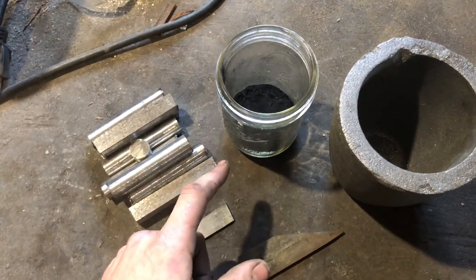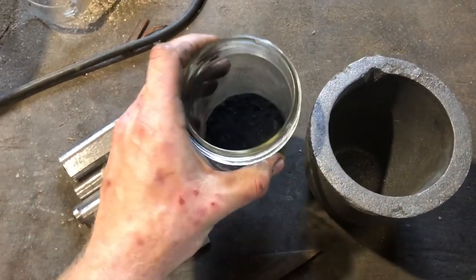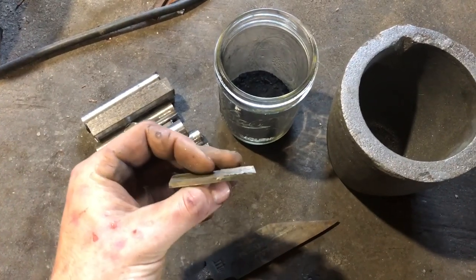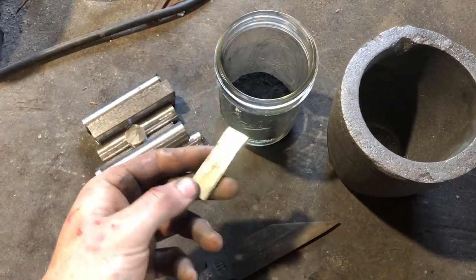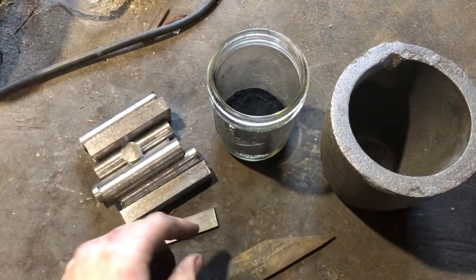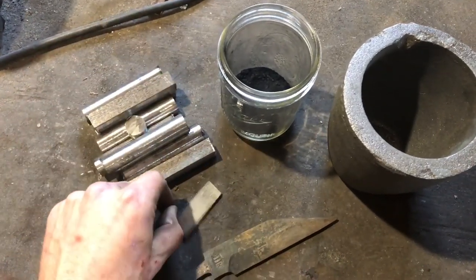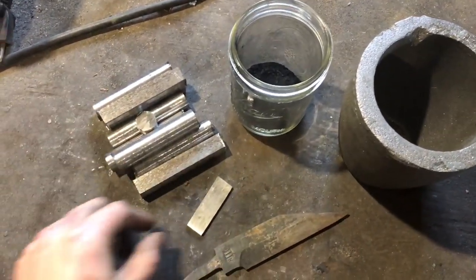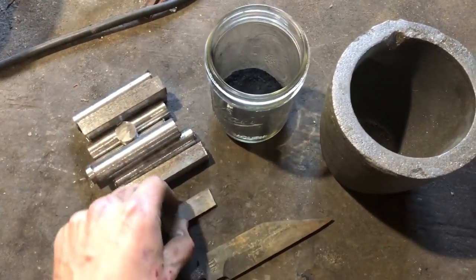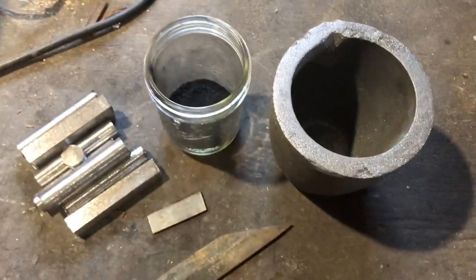Last time we were aiming for a carbon content of 1.5% and used 23 grams of charcoal powder. I'm aiming a little lower at 1.4%, so I've got 20 grams here. I also have a little chunk of W2 tool steel to use as a source of vanadium — vanadium is what supposedly causes the carbides to form and makes it look pretty. If you ask 10 people how to make crucible steel, you'll get 12 different answers; there really doesn't seem to be a lot of definitive information out there.